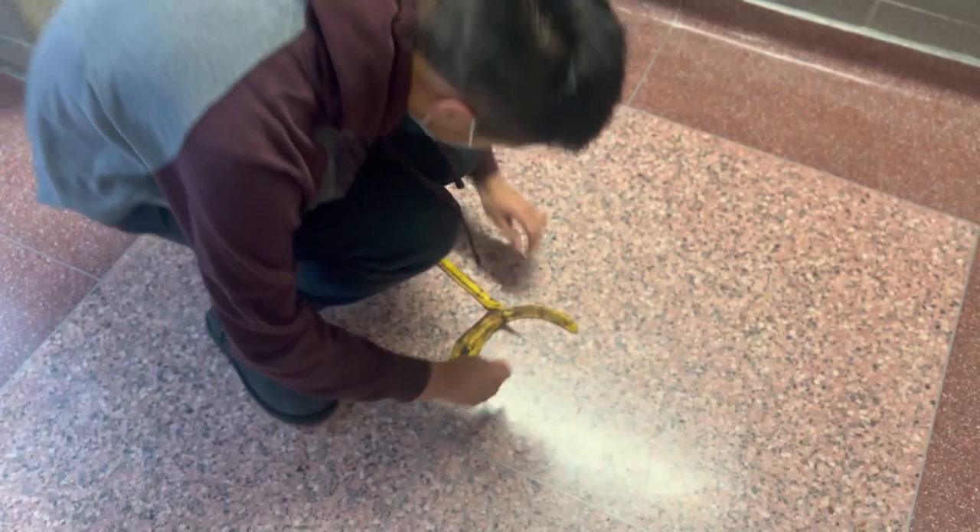Welcome to the Professor Seurat test facility. I have a banana peel with me right now, and I'm going to test how slippery it is. Alright, the banana peel's on the floor. Let's start testing.